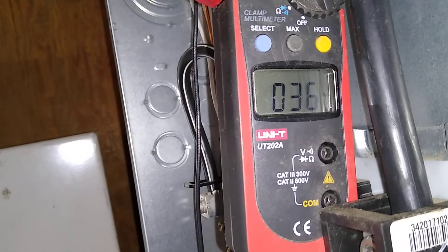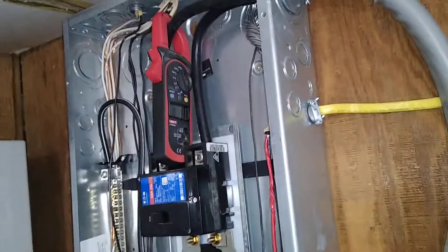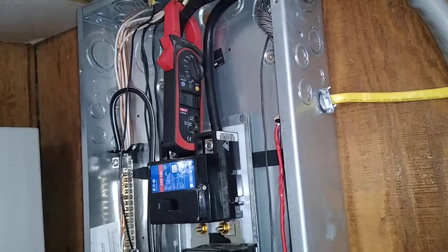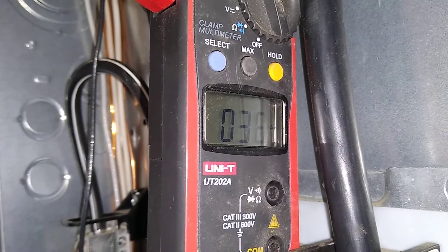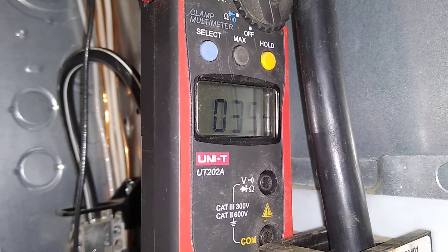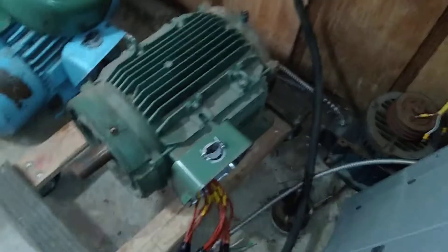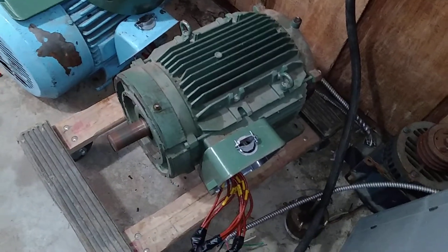We're pulling about 36 amps single phase, which makes sense — 5 horsepower runs at 15 amps, and this is more than double that for the 12 horsepower motor. Even with all the rotary phase converter capacitors and pony motor, I know that draws a couple amps just sitting there running.